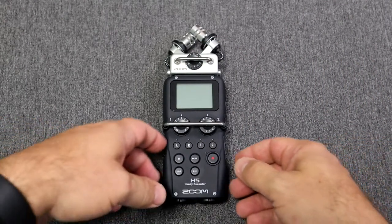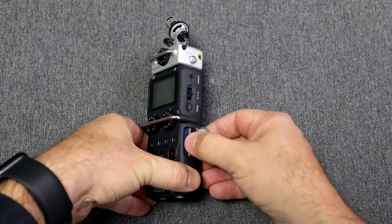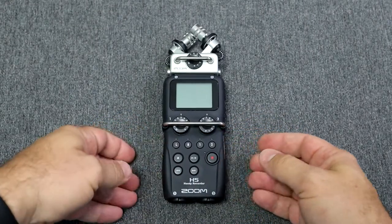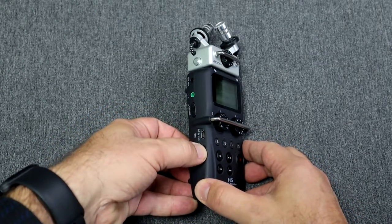Here is our shiny new Zoom H5 recorder. First we need to make sure that our SD card is in the machine — we need to record onto something. Then we slide and hold the power button to turn it on.